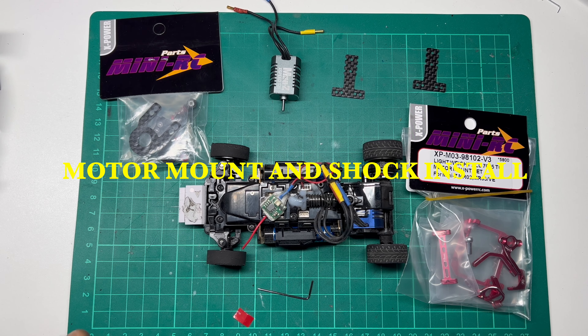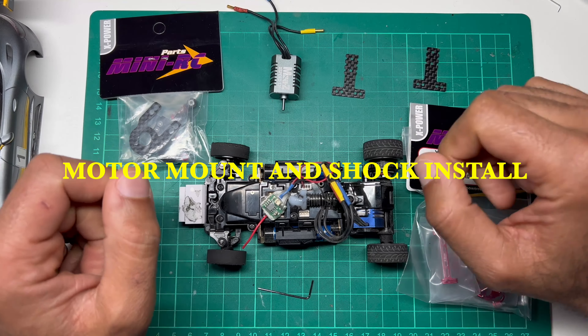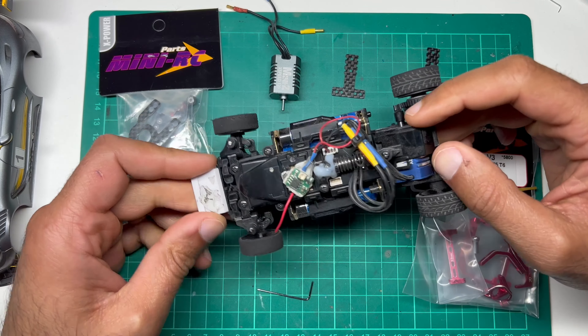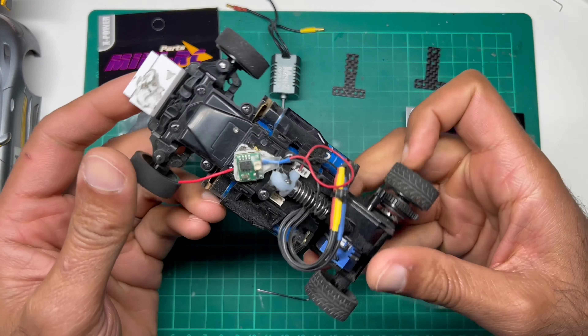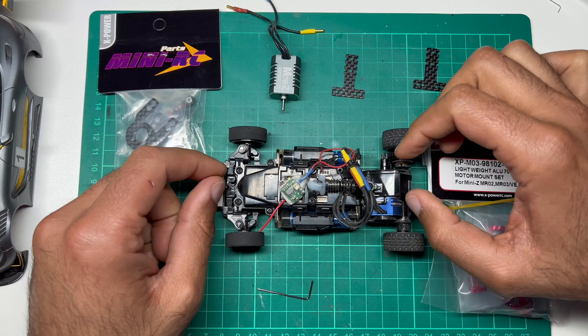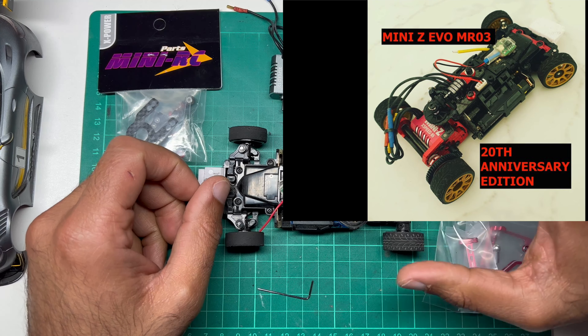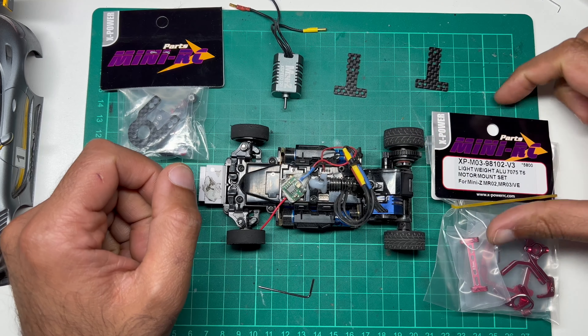Hi guys, GarageRC here back on another video. Today's video I am going back to the Mini Z MR03 EVO. This is the version I have with the 5600kV motor — that's this blue motor here. You've seen my anniversary edition which has the red motor mount and looks very nice. So I thought I would upgrade this EVO to have better parts.